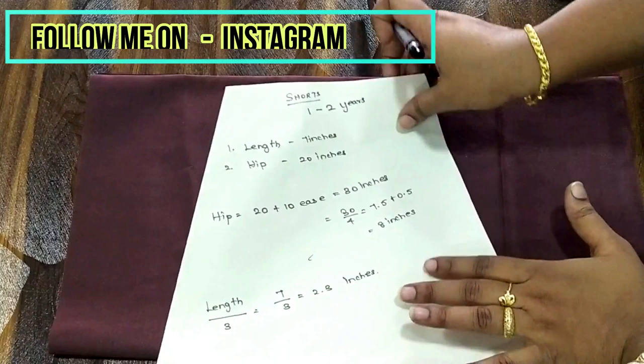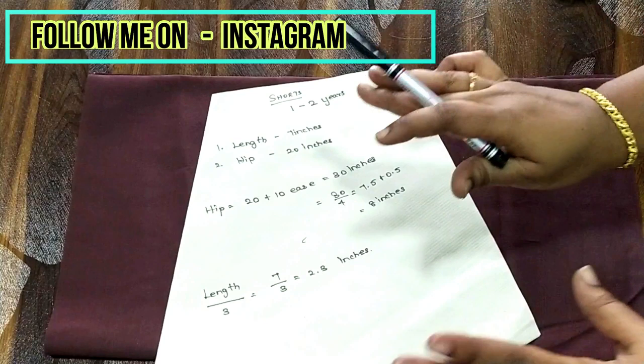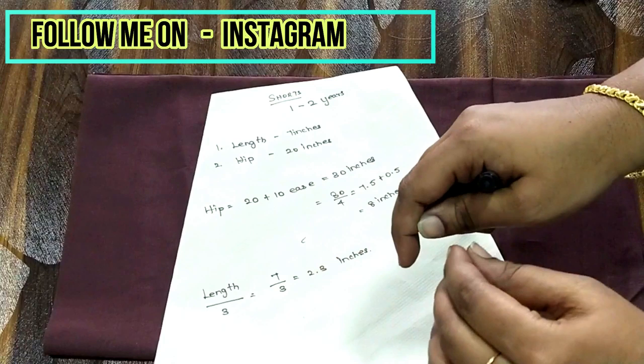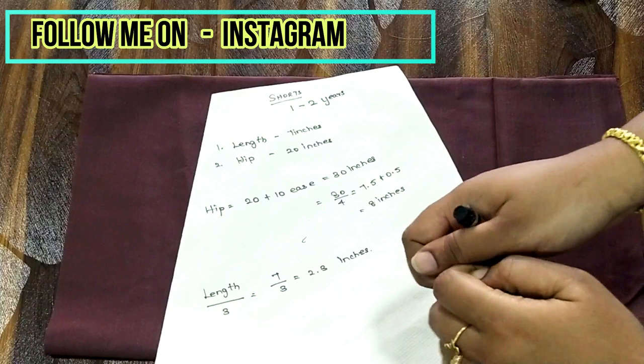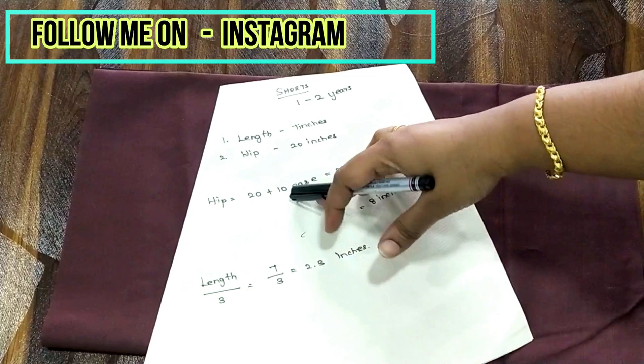All you need is just two measurements — that's it. The two measurements are the length of the shorts and the hip. You need just these two measurements to make shorts according to your size or your kids' size. The length is seven inches and the hip is 20 inches. The hip 20 inches includes the seat — you have to take the measurement around the seat.